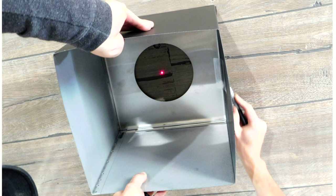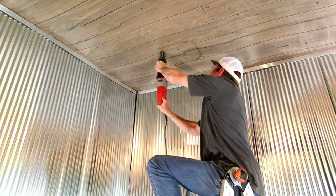Invert the ceiling support box and center it over the laser point. Then trace the perimeter of the ceiling box to mark where you're going to cut through the ceiling. Then you can use a Sawzall to make the cut through the ceiling.